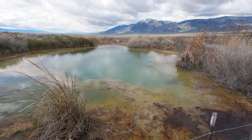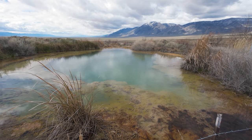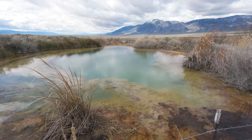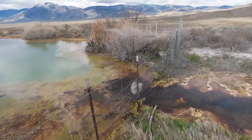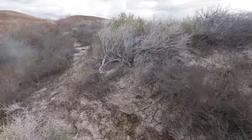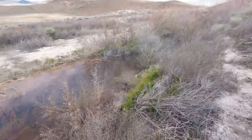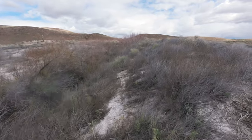Here's the other side of the spring. That is just so cool and beautiful. If I remember correctly, I think that was 115.